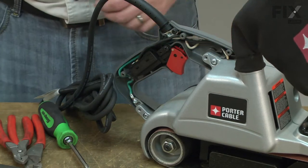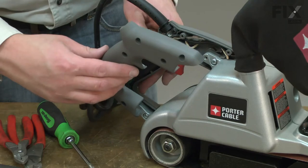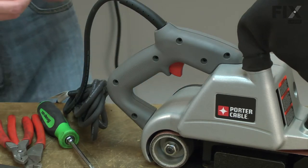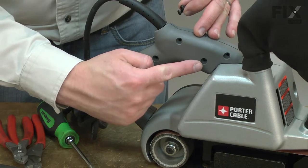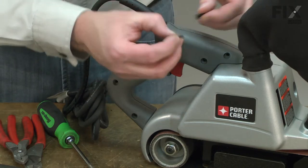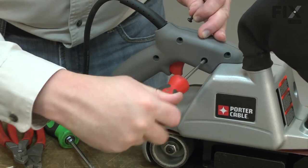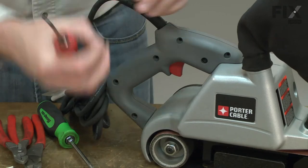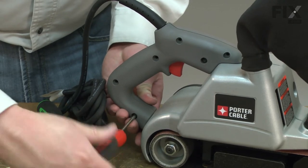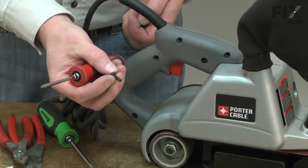With all the wires tucked out of the way, now I can reinstall the half of the handle and re-secure it with the screws. These two screws here have fine threads, as they go into the metal portion of the housing. The remaining screws are the plastic type threads.